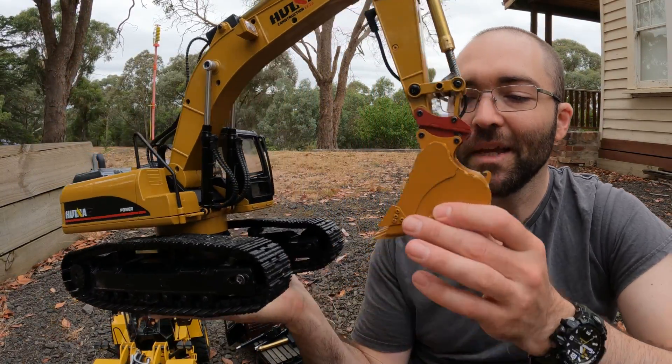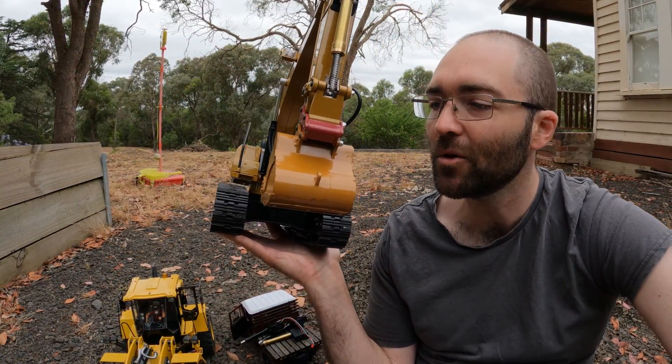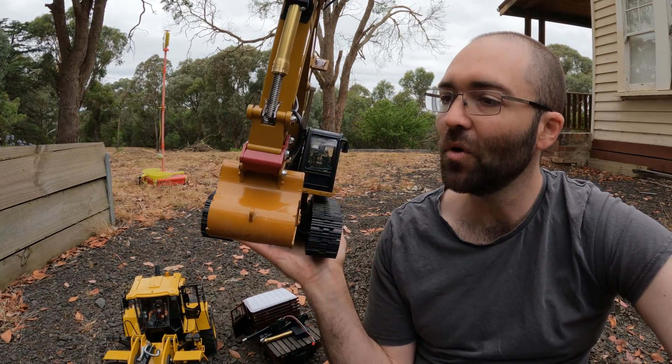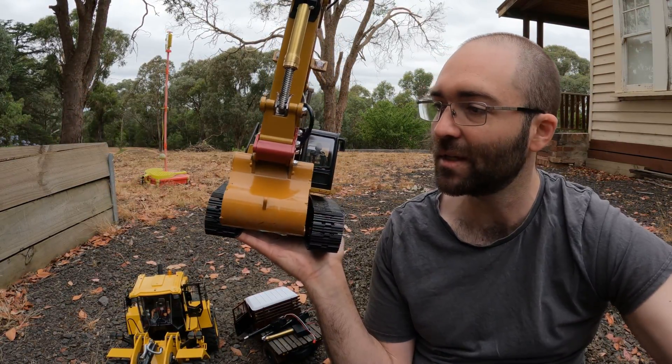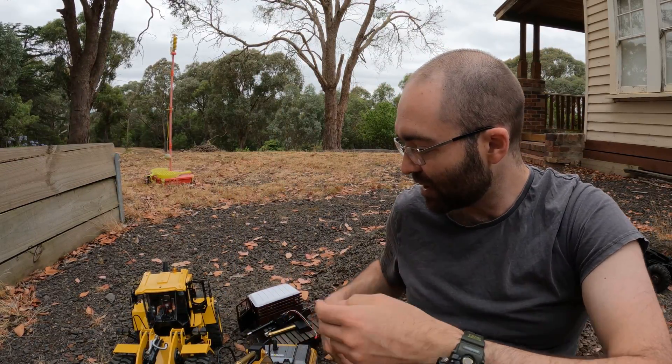The bucket's a little bit less wide — about 8 or 10 mils more narrow — which means you've got more authority over what the bucket's doing. It doesn't disrupt the digger as much, which is a good thing because when you've got a big bucket it's just more work for it.